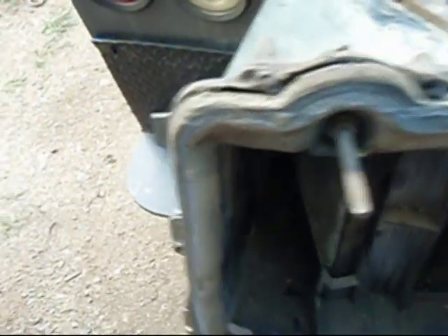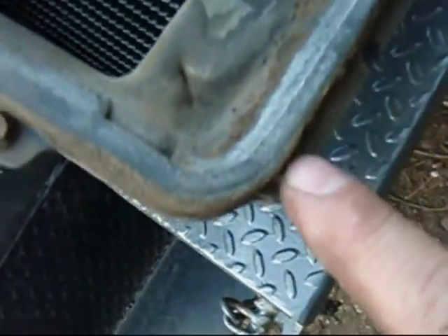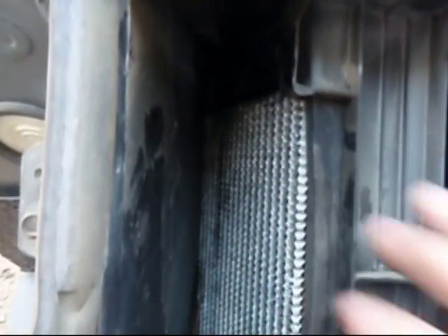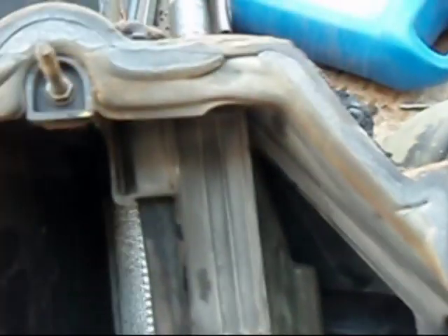Next step is to take the heater core housing apart — it splits into two pieces. You can see a seam around the outside; these little screws all the way around have to come out, then you can pull the case apart and get your heater core out. So we'll pull the case apart next.